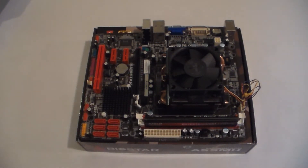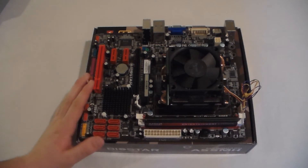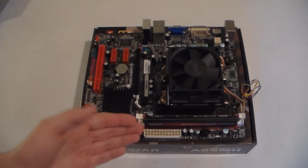Today I'm going to show you how to check your computer to make sure all your components are running well. You want to do this before you install everything in the case, because you don't want to install stuff and then have to uninstall it. Just find your cardboard box and set your motherboard — which you've already installed the heatsink, the processor, and the RAM into — on top of it.